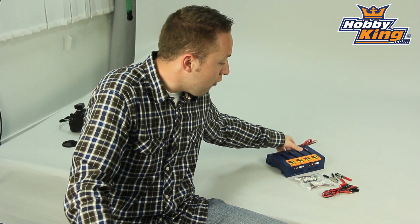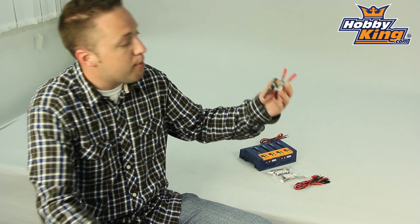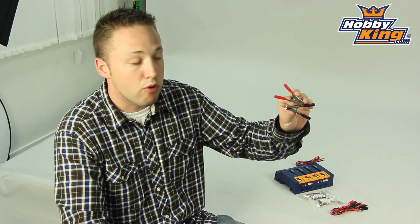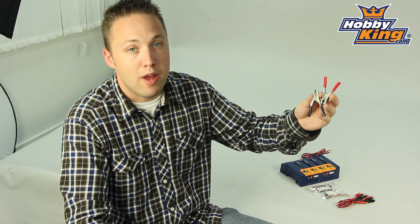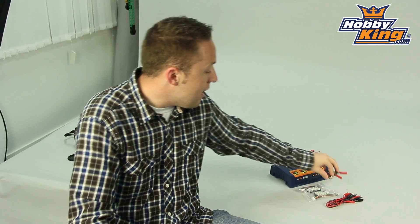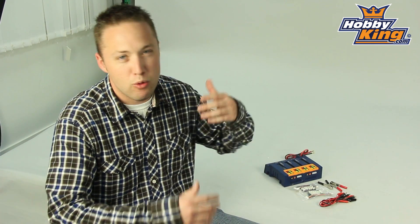With this you'll also be included the alligator clips for hooking it up to your power source. So this is great for car batteries, for charging at the field, and whatever 12 volt power source you have. You'll be able to use these connections to connect directly to that source. Now this will handle 11 to 18 volts DC input, so it gives you a wide voltage range which is nice to give you options as far as what you want to use for your power source.